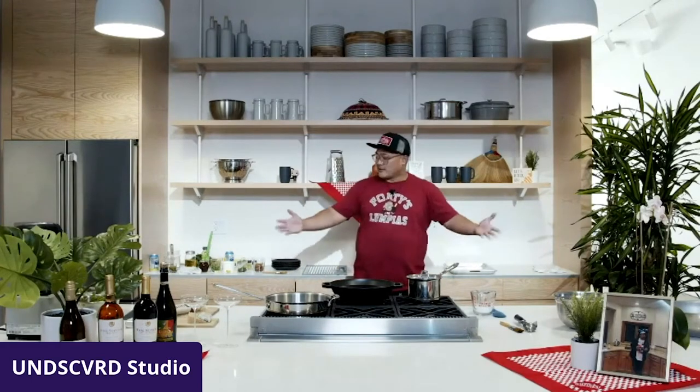Ladies and gentlemen, welcome to Lumpia Company. Oh man. Welcome, welcome everybody. I'm very happy to be here at Undiscovered X. Today, what you're looking at is a spaceship because we're going to take Lumpia where it's never been before. We got the kitchen, we got cameras, we got lights — all of that on Lumpia, giving it the spotlight. That's what we do every day at Undiscovered.